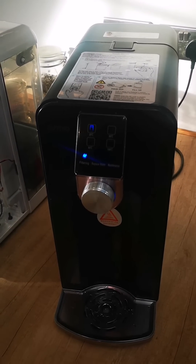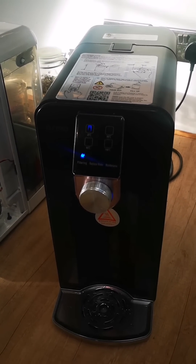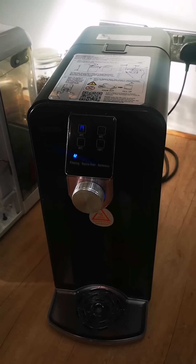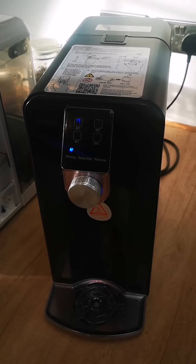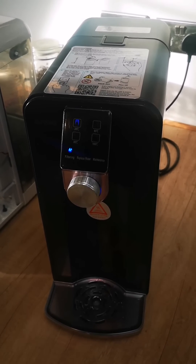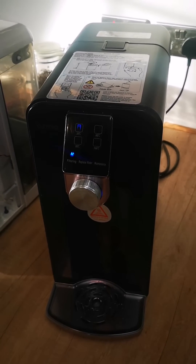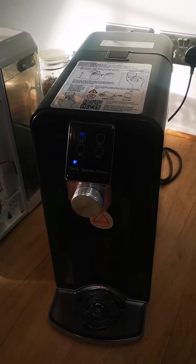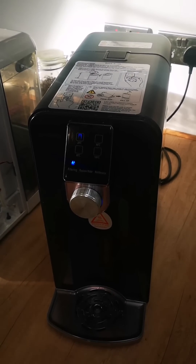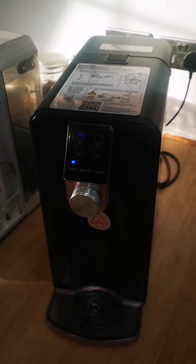The maintenance light comes on for two reasons in an Osmia Zero. The first is every two thousand litres. The process you've just seen is something you're meant to do every complete filter change — do this reset and it recounts in the machine from zero litres.